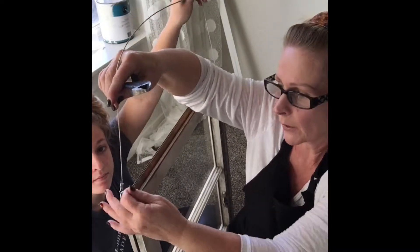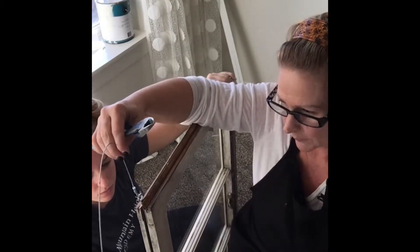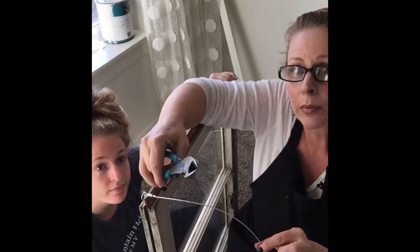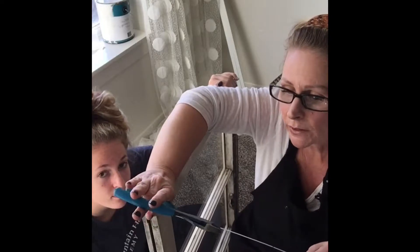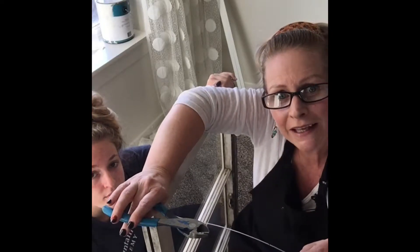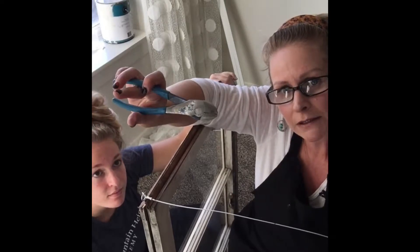I hooked up my wire with these little things. That wasn't too bad. Once you get the correct tools — you really need a good pair of wire cutters. The pair that I had were little chintzy ones, they weren't cutting it and I was getting frustrated. A sweet neighbor lent me these and they're fabulous.